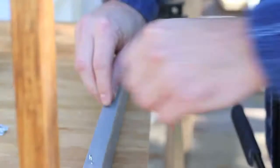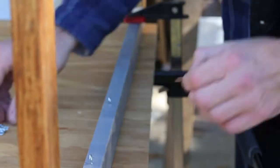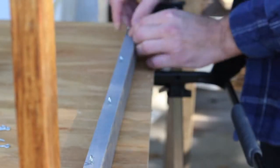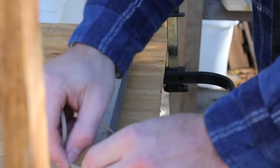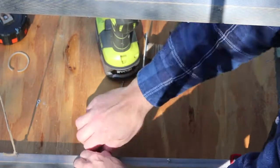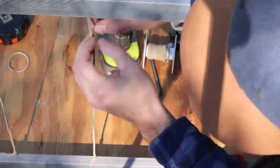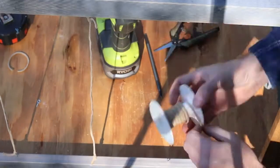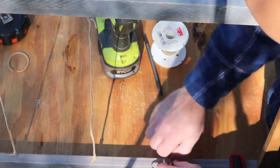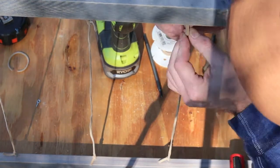Once you've got all the screw eyes attached, take your twine or thin leather strips — whatever you're using — and get that started. I keep it clamped up just the way it is, tie a knot in the bottom screw eye, then stretch the material up to the top screw eye and snip it, making sure I've got enough material to tie a knot into the top screw eye without struggling.